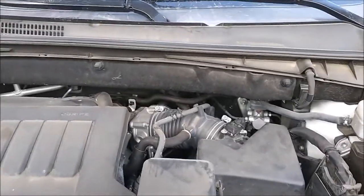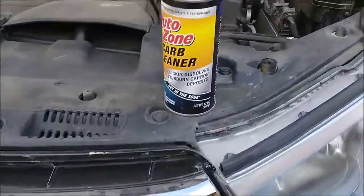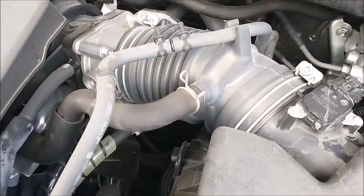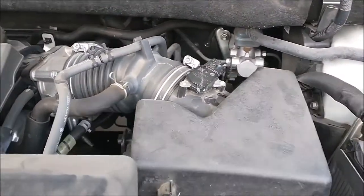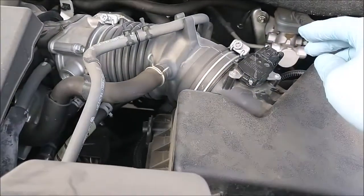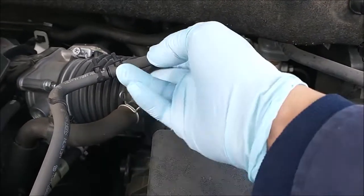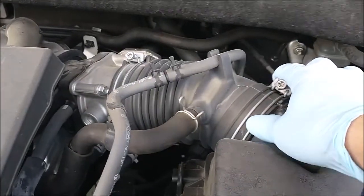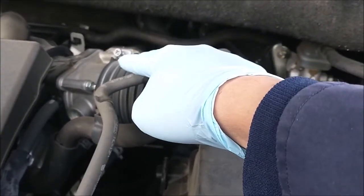This is a Toyota Highlander and a carburetor cleaner. I'm going to clean the throttle body, so I have to remove the airbox cover. You have to remove the plug, remove the hose, loosen this hose, and loosen the screw over there, in order to remove this part so we can reach the throttle body over there.